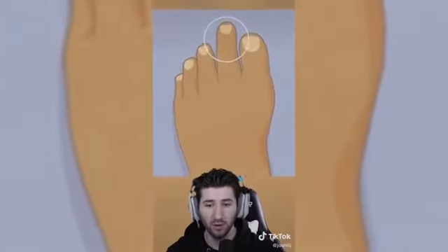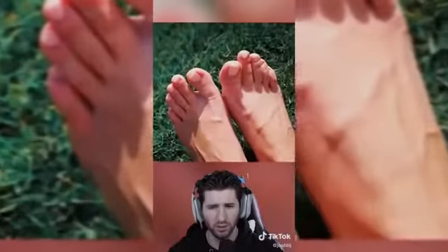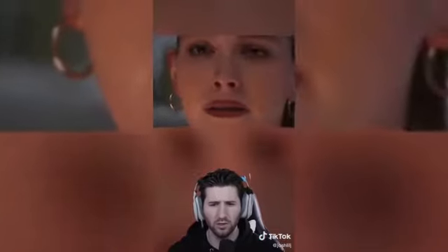Only 10% of people have Morton's toe, which is where your big toe is shorter than the one next to it. Only 30% of people can flare their nostrils on demand — everyone can do it subconsciously without thinking about it, but the muscle is weak because it's barely used, so it's hard for some people to do it. How many of these do you guys have?